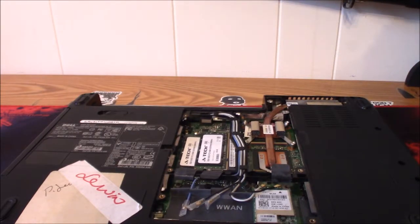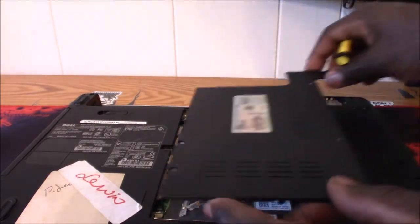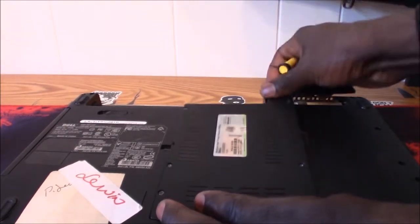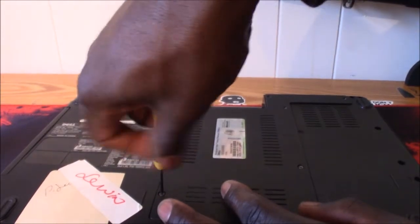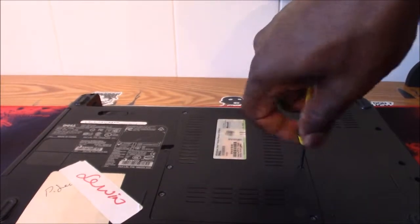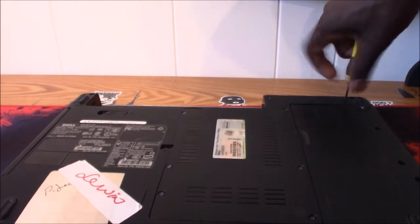I would suggest if you have this computer, upgrade your RAM, get Windows 10, and you'll be good to go. That's how quick and easy it was — nothing really difficult. All I'm gonna do now is put all my screws back in and that'll be it.